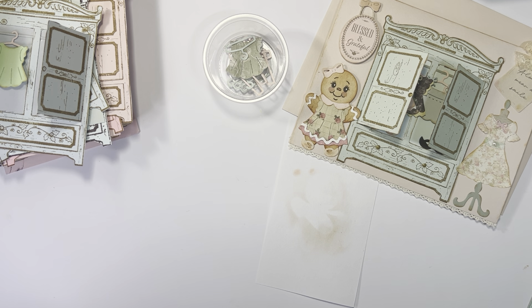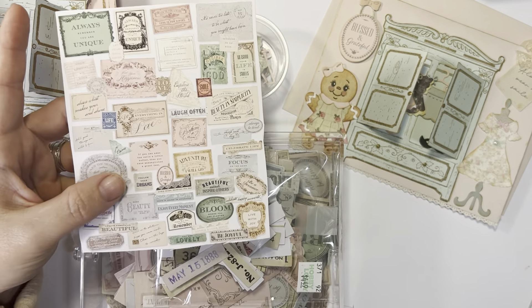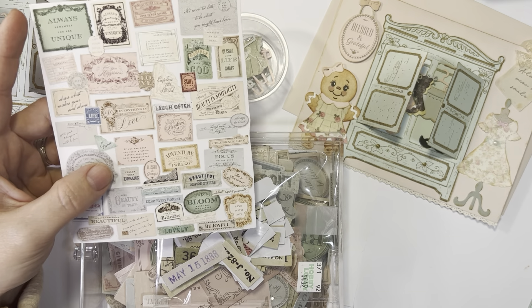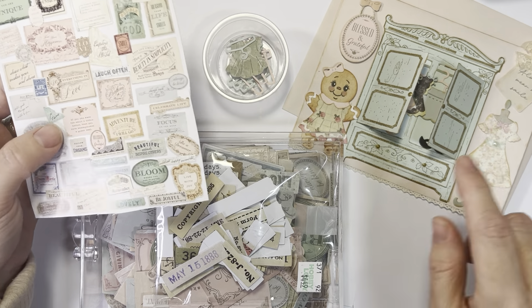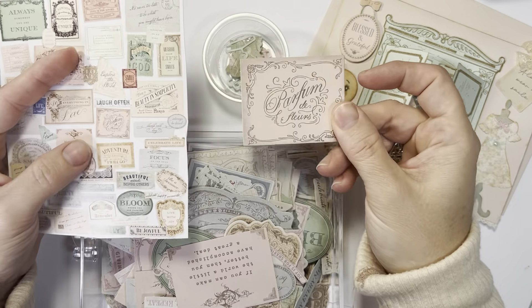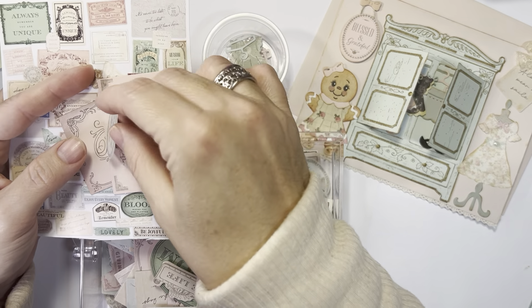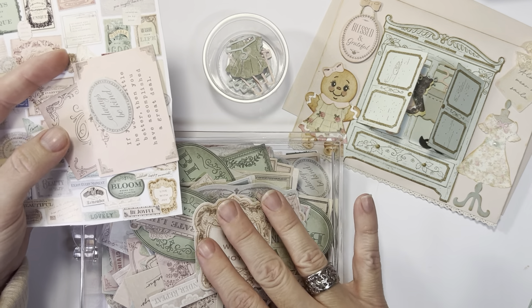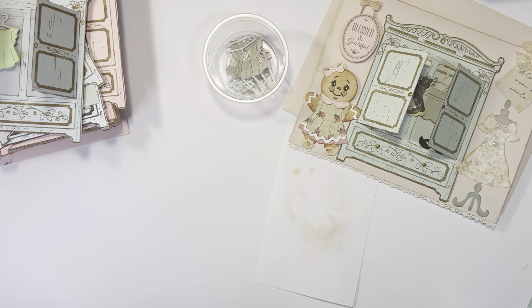I don't use a lot of pre-bought die cuts, but I did use two on this. This is a set that Hobby Lobby sells in the paper crafting area — I loved all the colors in it. The 'Blessed and Graceful' and the 'Always Wear a Smile' both came from this set from Hobby Lobby. It has just some pretty old soft colors and very sweet sayings like 'Always Be Kind.' Those were the two that I used and they both came from the same set. I just keep them in a drawer.